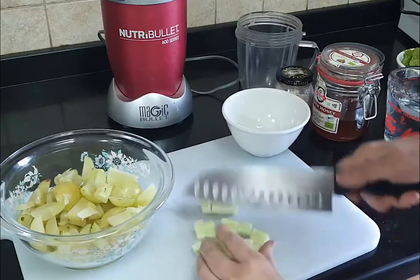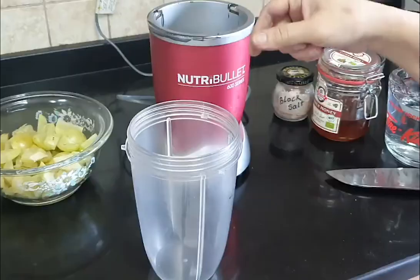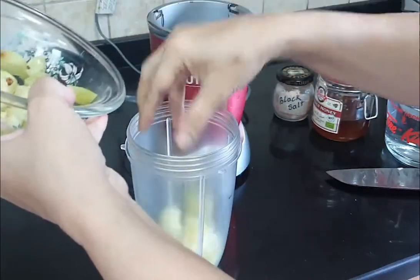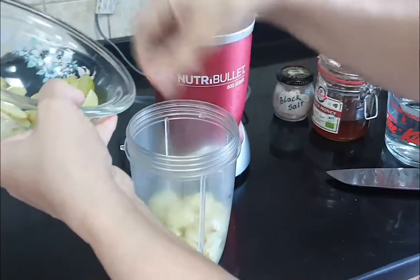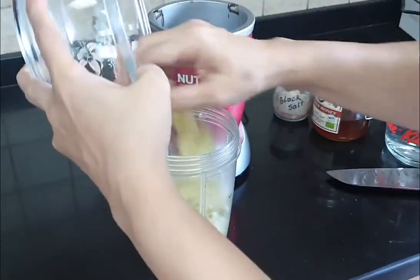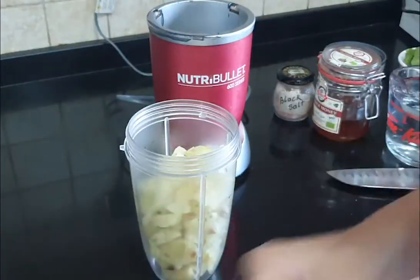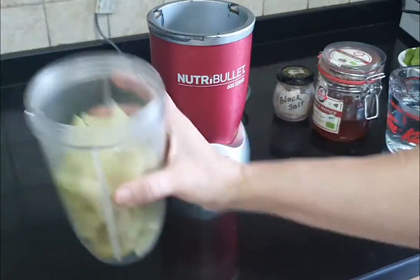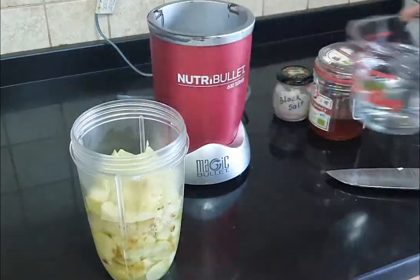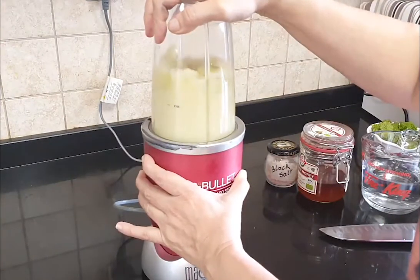Also roughly chop the cucumber — it's going into the blender so it doesn't matter. Now I'm going to add all my amla into the blender jar. Amla is very good for hair growth as well, plus it is also good for your liver and kidney, so it's a great drink. In the summer it's really nice — if you have it with ice cubes and chilled, it's delicious.